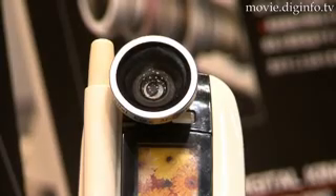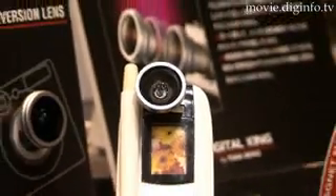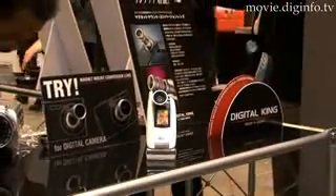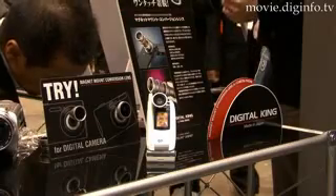The field of view can be changed by simply mounting any one of these conversion lenses to the cell phone's camera lens. Each conversion lens features a glass lens and an aluminium body to ensure reliable performance and durability.